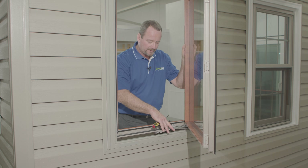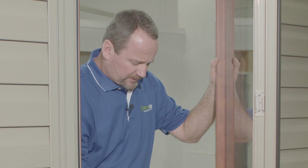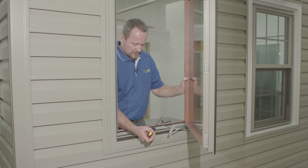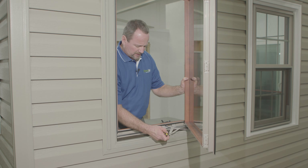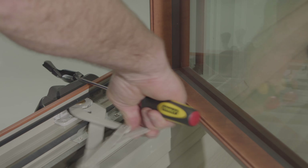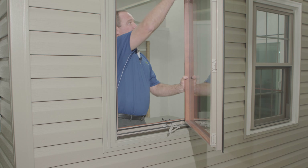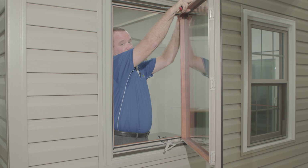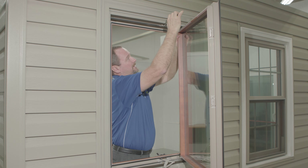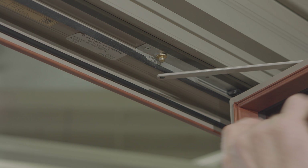Once you have your operating arms out of the way, you're going to remove the bottom stabilizer arm the same way. Put the screwdriver between the stabilizing arm and the frame and pry upward to pry that loose, flip it out of the way. Then, hanging on to the sash and being very careful, move to the top and do the same thing — removing that stabilizer bar by just prying that apart.